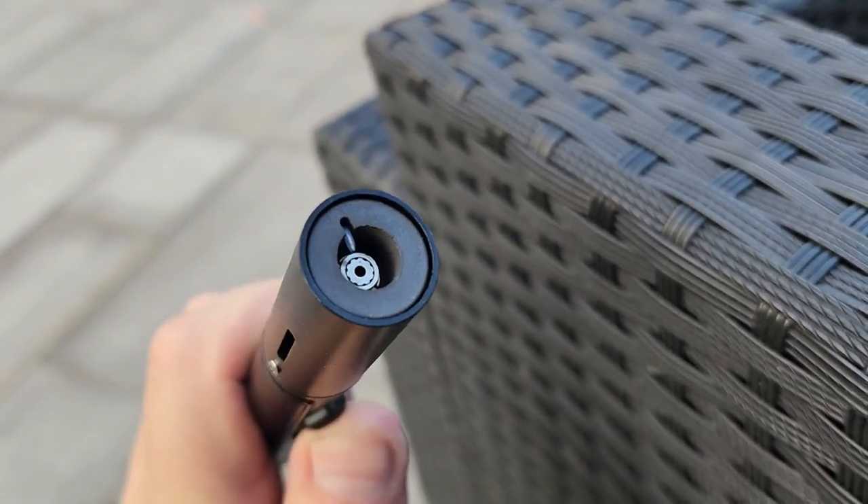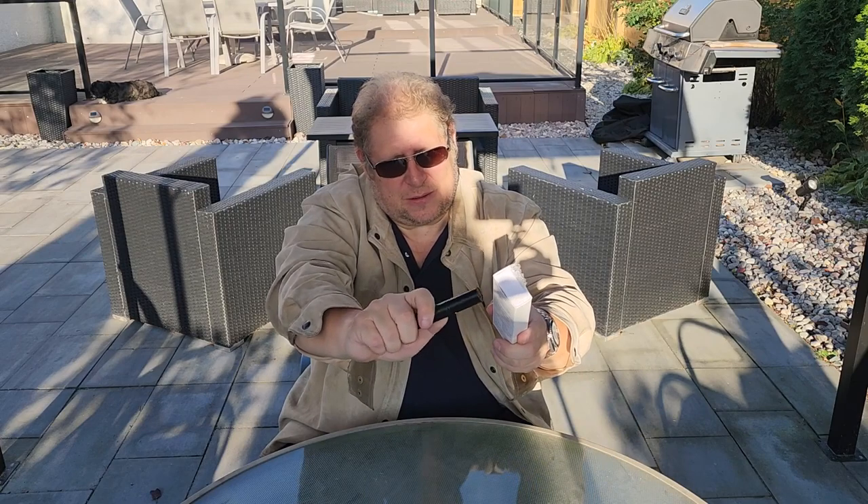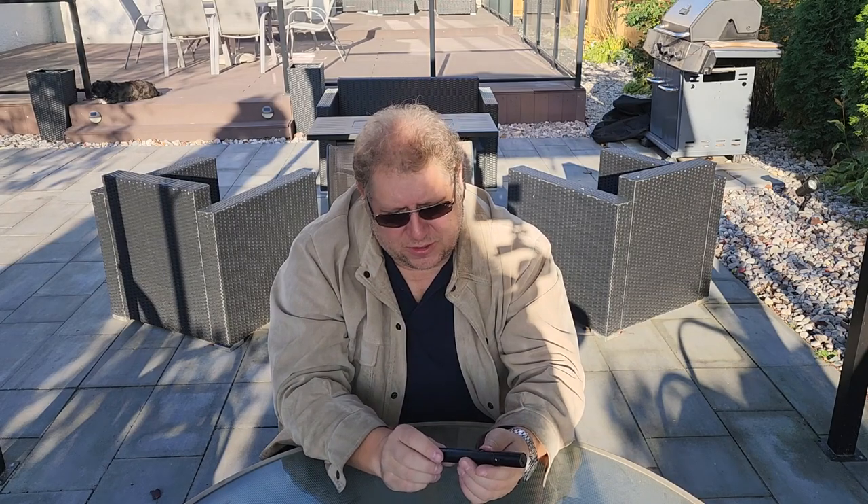The flame is good — you can't really see it here because it's so bright out, but you can certainly hear it. I'm looking forward to using this with some cigars. We've got an upcoming whiskey club cigar meeting at one of our cigar bars in the city, so I'll probably bring this along with a couple of my torch lighters to compare.